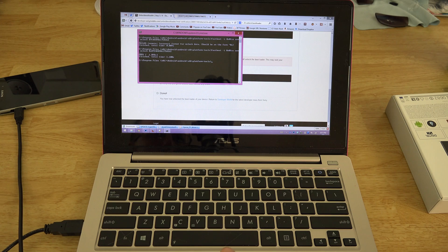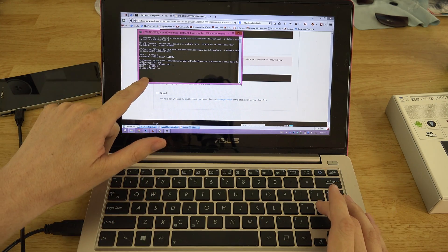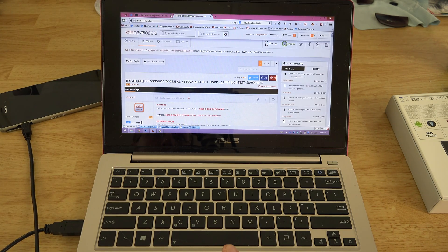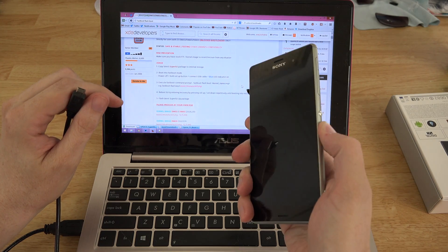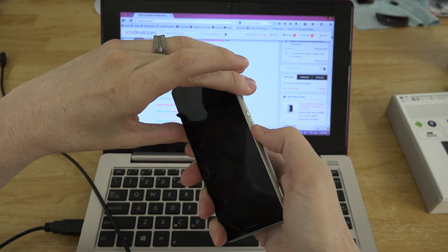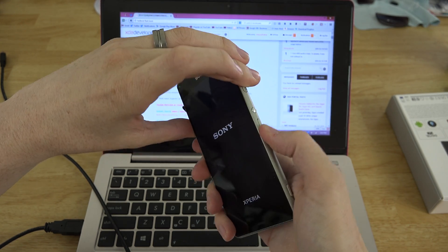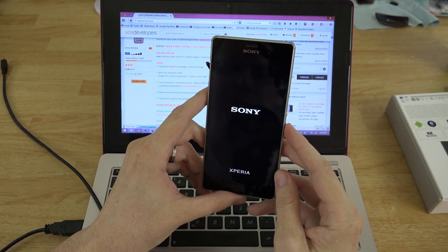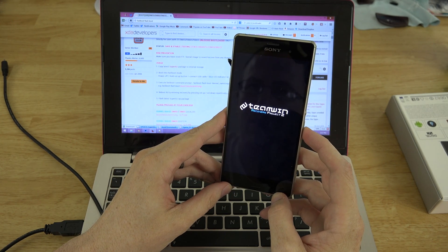Now we can run 'fastboot flash boot boot_z3' Tab to autocomplete — it writes successfully. We have the bootloader unlocked and recovery installed. To boot into recovery, we turn the phone on and repeatedly press Volume Up and Down simultaneously until it boots to recovery. It vibrates — we keep pressing. We've never done this on a Z3 before so it's a learning process. And we're in TWRP — Team Win Recovery Project. Sweet!